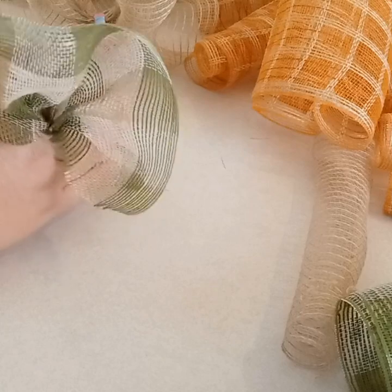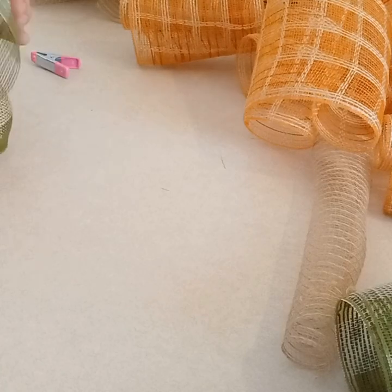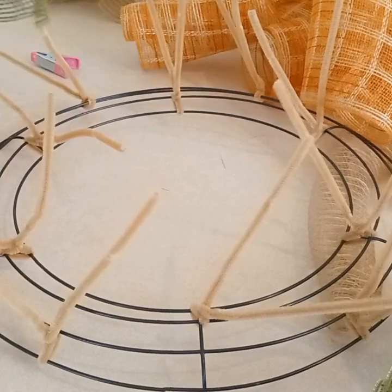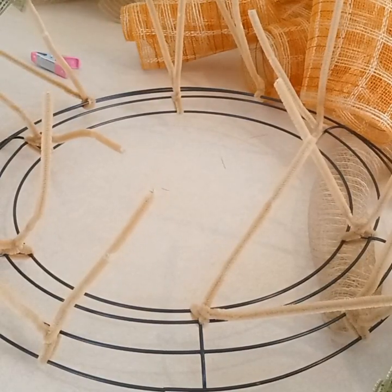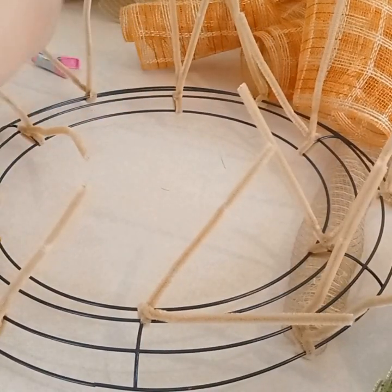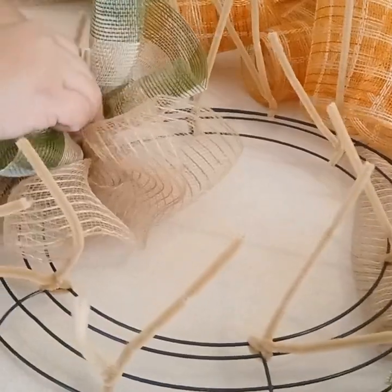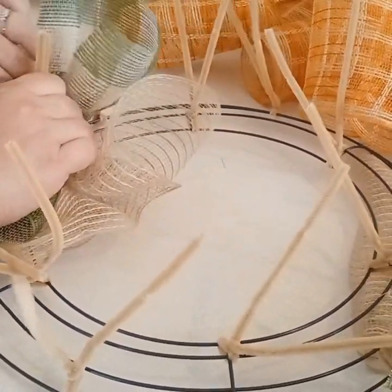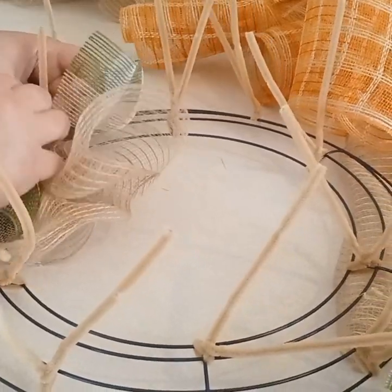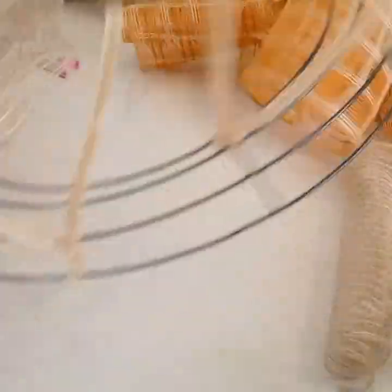Now that that's done, we're going to unclip the burlap-looking mesh and put one on top of the other — it doesn't matter which way you do it, it's your choice. We're going to get it on our work wreath form. This is only using 12 pipe cleaners instead of 18, so you get to save a little on material and it looks just as gorgeous. I'm just going to center that, pull really tight, and twist a couple of times. And there you have your first bundle.